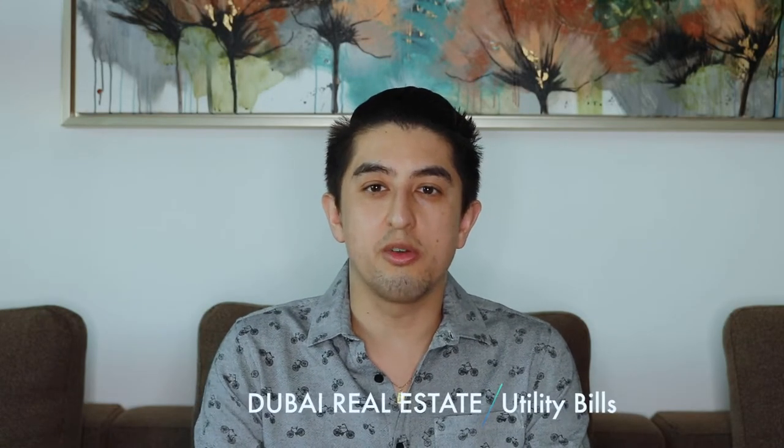Hi everyone, today I'm going to be talking about utility charges on properties here in Dubai. The government utilities are managed by the Dubai Electricity and Water Authority, better known as DEWA, and I'm going to be focusing on them in this video. All properties need to be connected to DEWA in order to receive electricity and water.